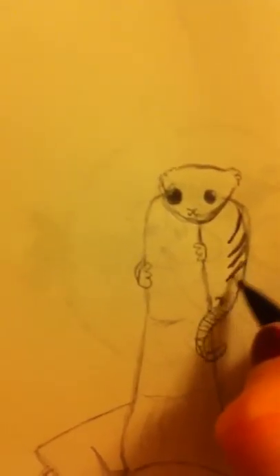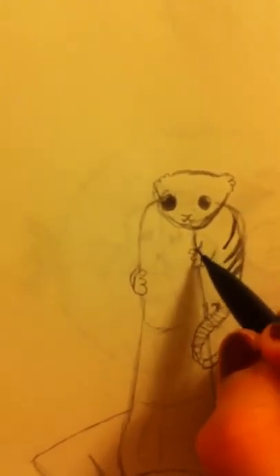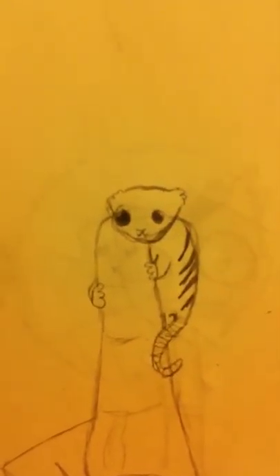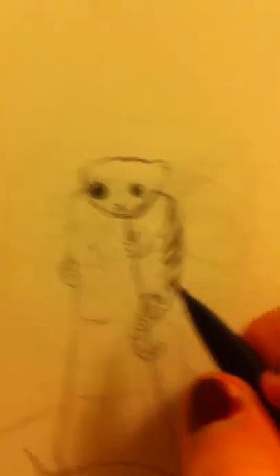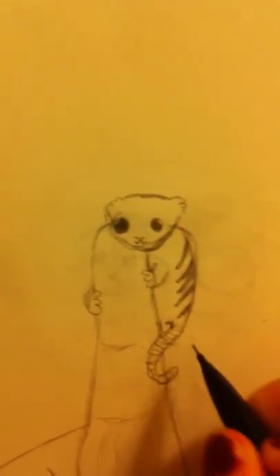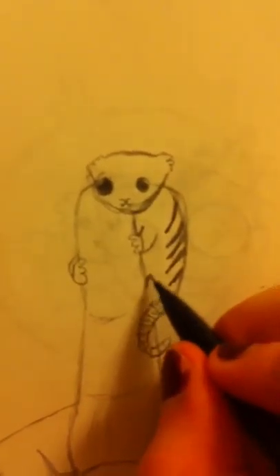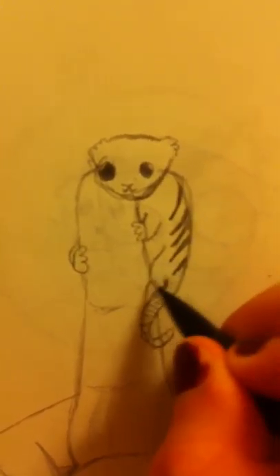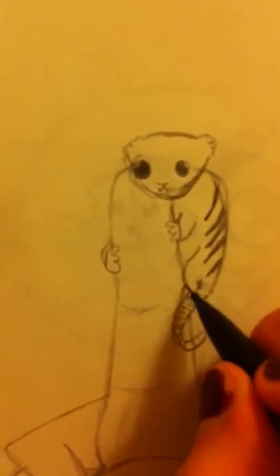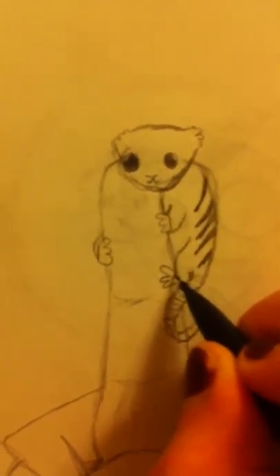I'm pretty sure they have little stripes coming off the side like that. He's like a miniature tiger, but, you know, not. You erase the spot here. Here's his little haunch. These cute little feet.